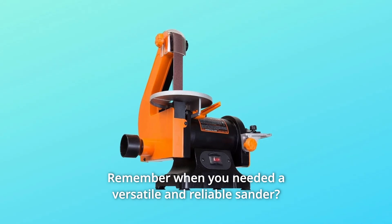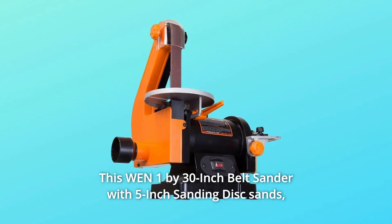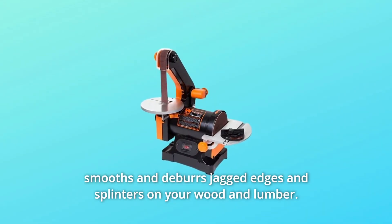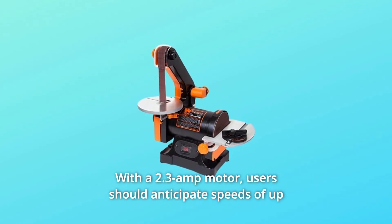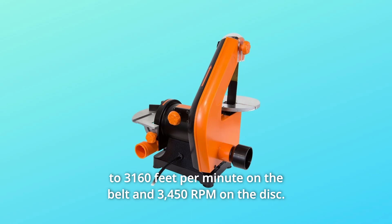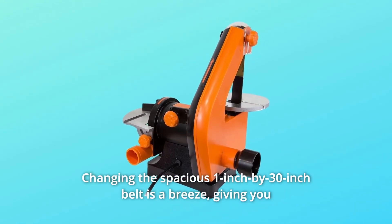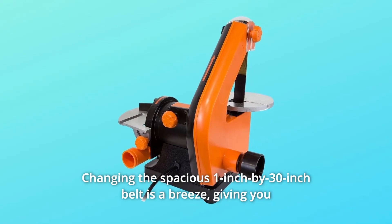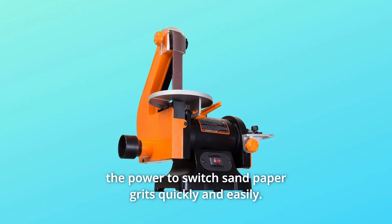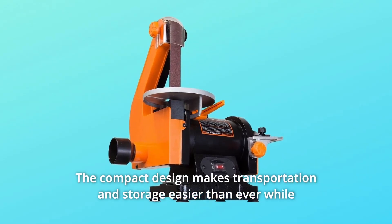Remember when you needed a versatile and reliable sander? This WEN 1 by 30 inch belt sander with 5 inch sanding disc sands, smooths, and removes jagged edges and splinters on your wood and lumber. With a 2.3 amp motor, users should anticipate speeds of up to 3160 feet per minute on the belt and 3450 RPM on the disc. Changing the spacious 1 inch by 30 inch belt is a breeze, giving you the power to switch sandpaper grits quickly and easily.